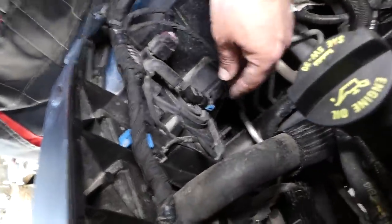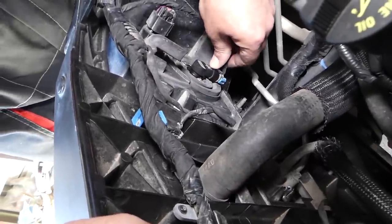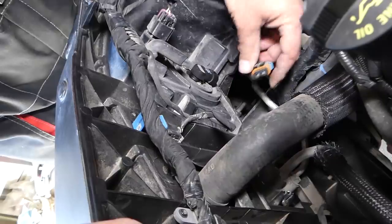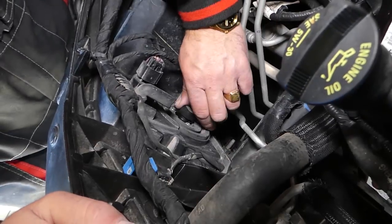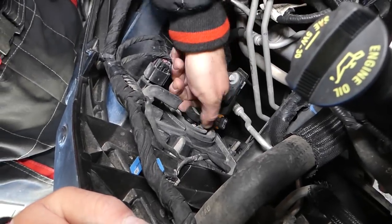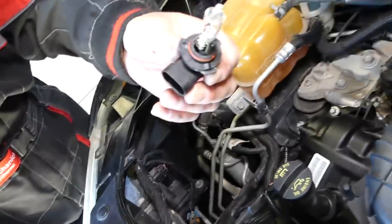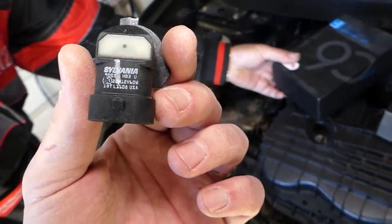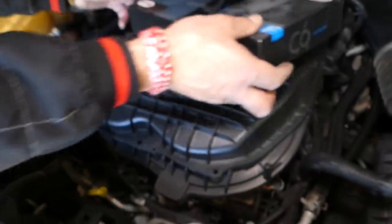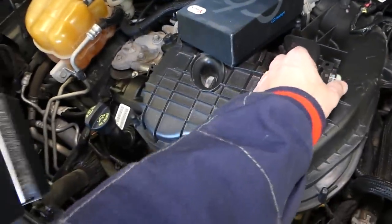We're going to start with the high beams right here. Disconnect that one — you can see, just pull up, disconnect, turn counterclockwise, pull it out. This is the original bulb and it's called 9005. I'm going to set it aside now.